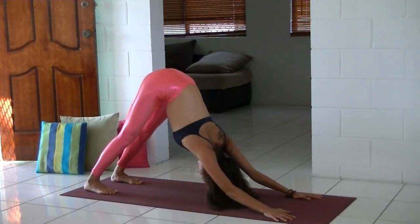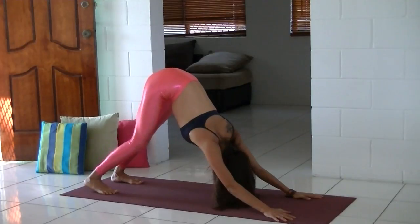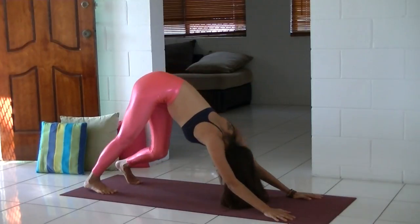Relengthen the spine and just let your hips hang. Start pedaling a little bit and loosen up the muscles and joints if you feel a bit tight, especially in the morning.